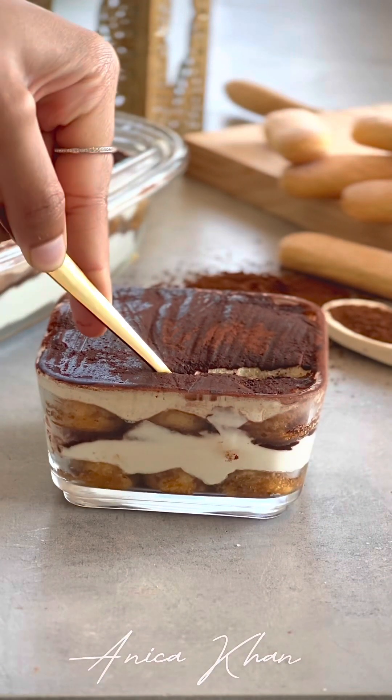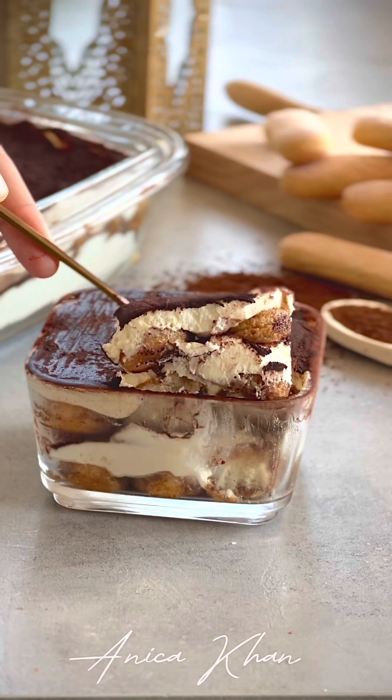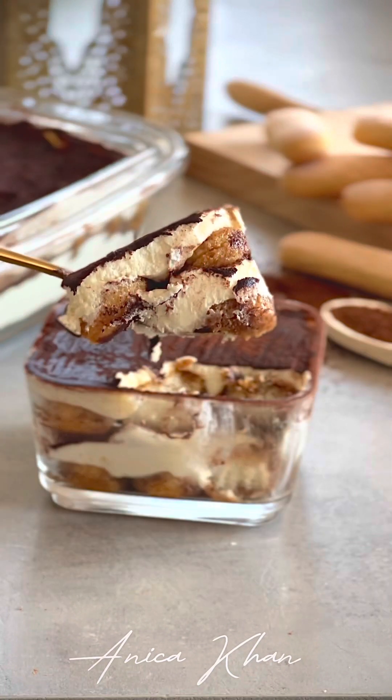Asalaamu alaikum, shamne id. So, shabar request e, aaj aamia aapnada jona nye shi — Italian tiramisu.